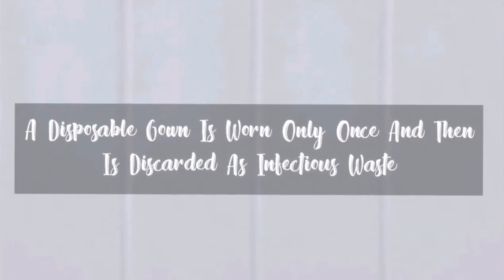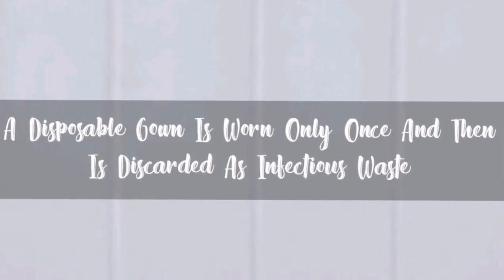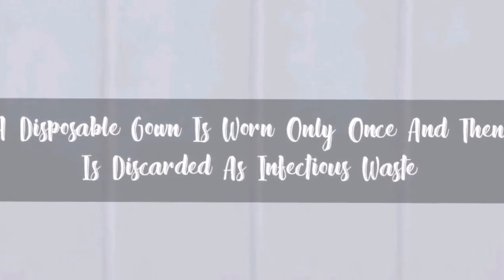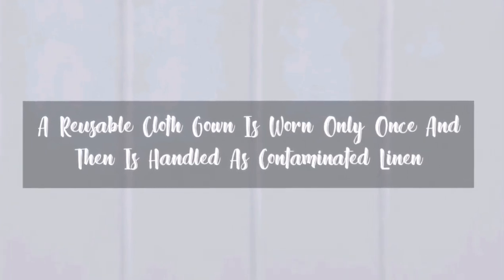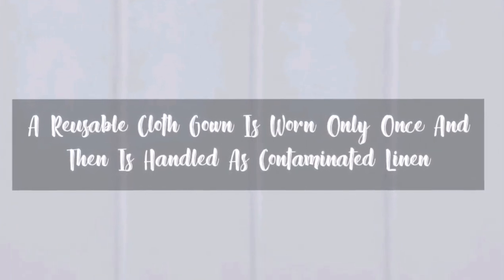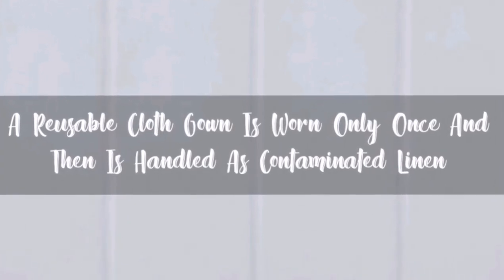A disposable gown is worn only once and then is discarded as infectious waste. A reusable gown is worn only once and then is handled as contaminated linen.